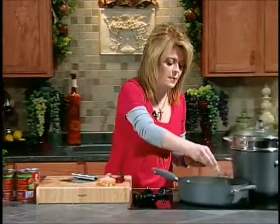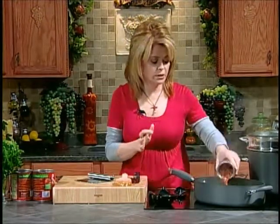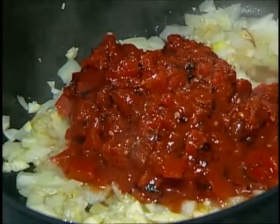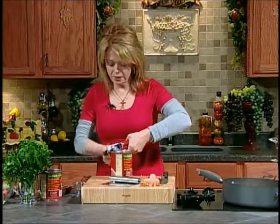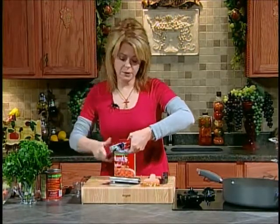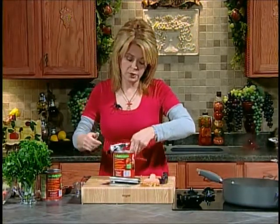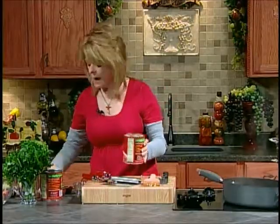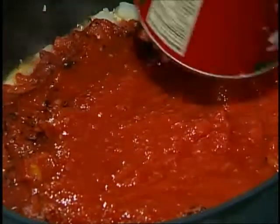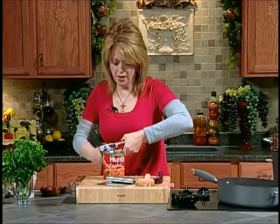We're going to add just about a teaspoon of salt. We're going to add one can of fire-roasted diced tomatoes — I love the fire-roasted diced tomatoes you can get in the store. We're going to add two cans; these are the big 28-ounce cans of crushed tomatoes. You could use tomato sauce if you wanted to. I'm going to add two cans of crushed tomatoes to our sauce pot. It just smells so good with that onion and garlic.